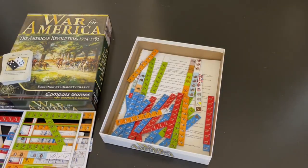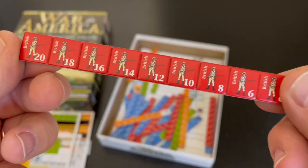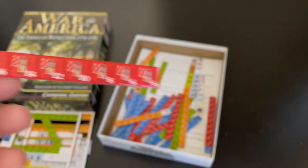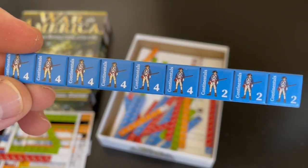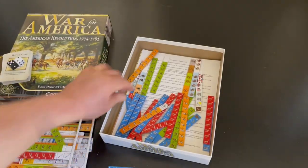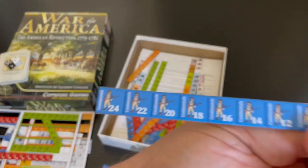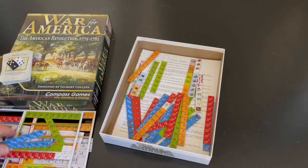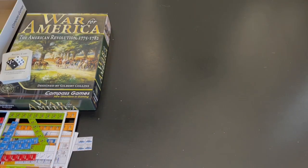Here's a look at the British counters — I think they're really cool. You can see they've got some big numbers. The Patriots aren't quite that big. Here are some continentals with twos and fours, but they do go up a little higher — up to 21, 23, 24. So they do have some larger troop numbers as the game progresses.